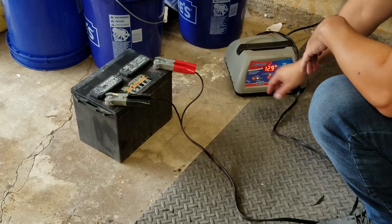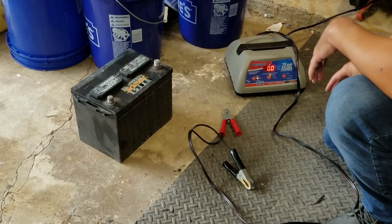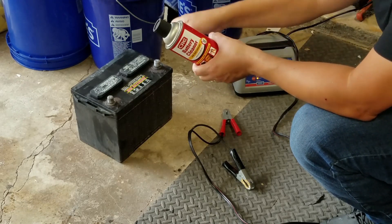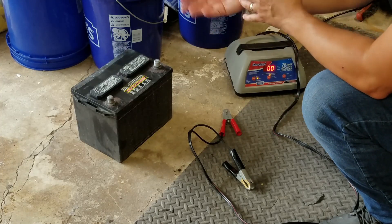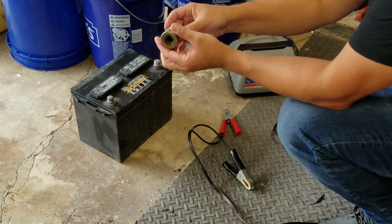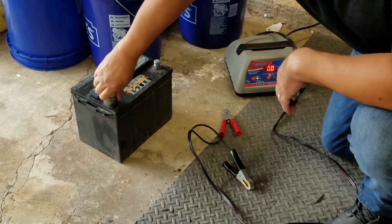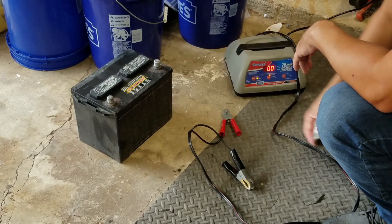Before I hooked up the charger, I cleaned up the battery. I like using this battery cleaner — you can get it at a local auto parts store. You spray it on, it foams up, sprinkle it with some water and it comes right off. Sometimes you might have to scrub a little bit to get rid of some corrosion. I also like to use this little battery post brush — you apply it onto the post and it cleans up the post very nicely. Highly recommended when working with a battery.